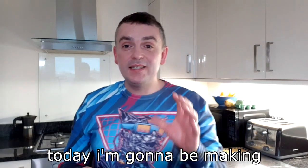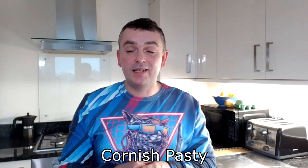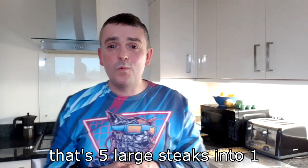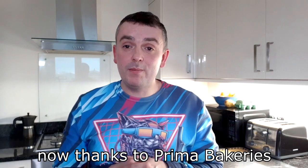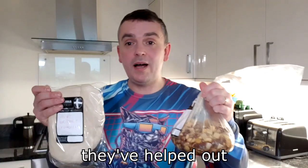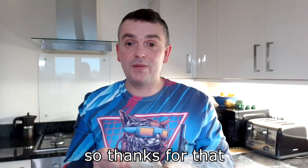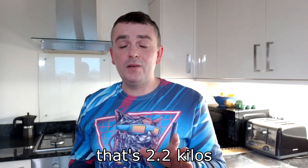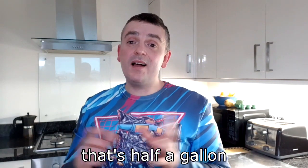What's on, Steve-Eller here. Today I'm going to be making the 5XL Cornish Pasty — that's five large steaks into one. Now thanks to Prima Bakeries, they've helped out with the innards and the pastry, so thanks for that. I've weighed this and it's five pounds in weight — that's 2.2 kilos or 80 ounces, or as someone said online, that's half a gallon.